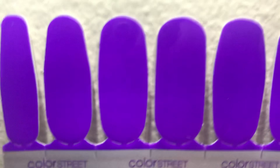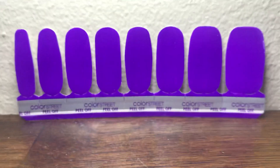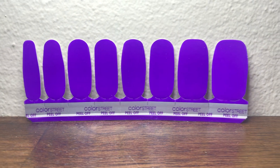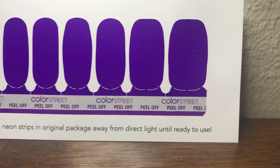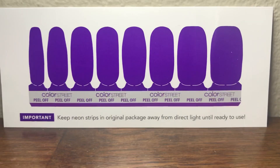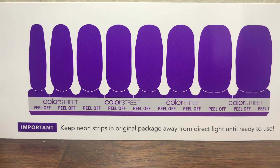Just a reminder: if you do order them, they will come with a paper covering like this with the shade, because neon strips fade in the sunlight.